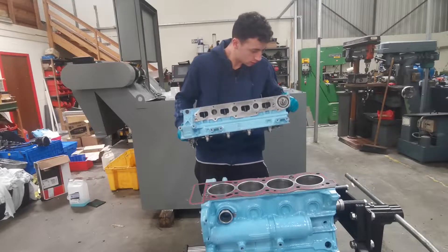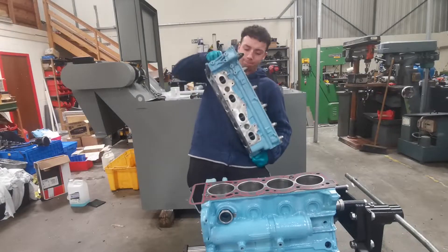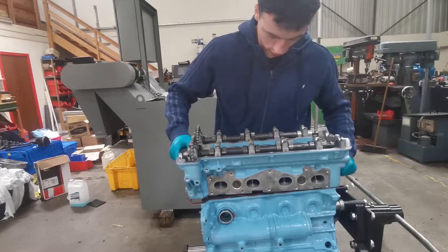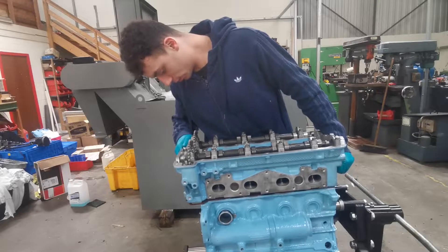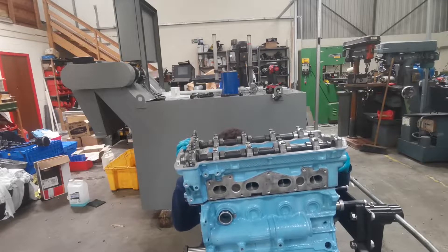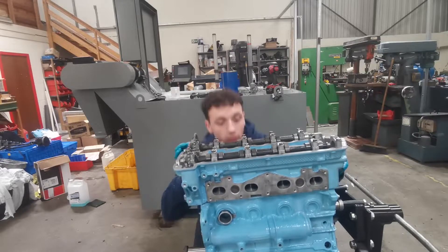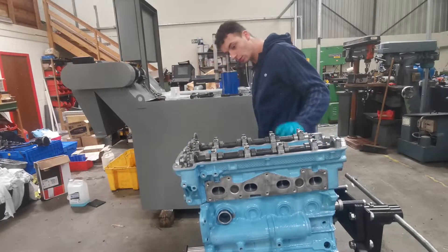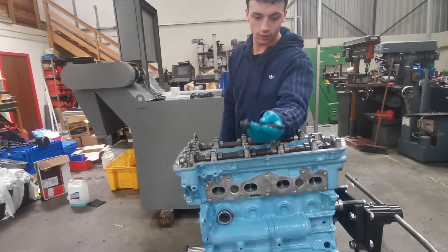I just want to make sure the old surface is clean, which it is because I had it covered when I stored it. Then we'll line them up pretty much with the center of the pistons. I'll check underneath to find the hole, and there we go — that's placed down now.